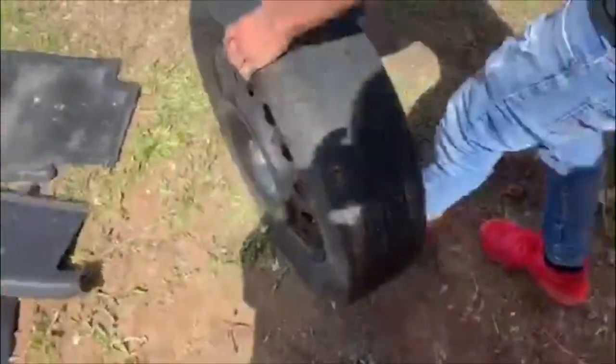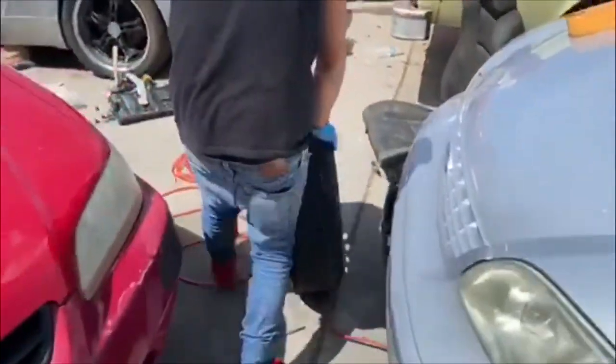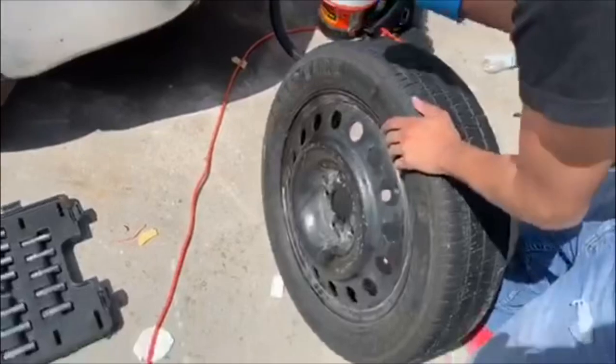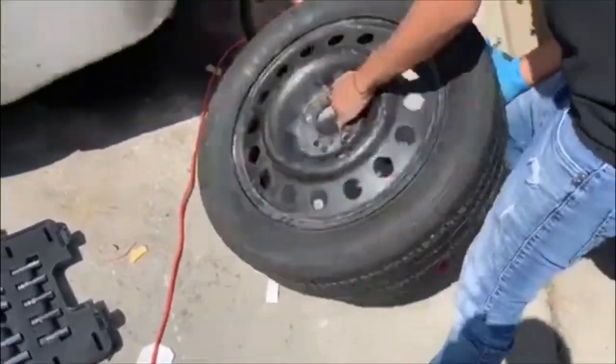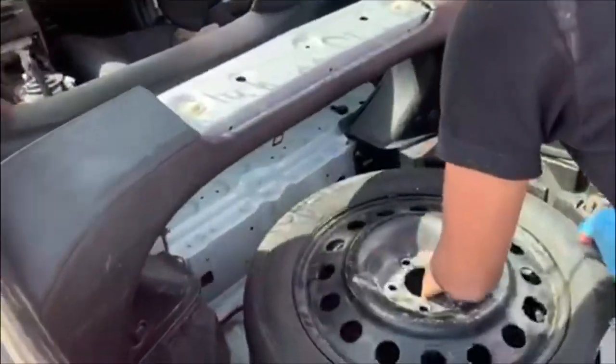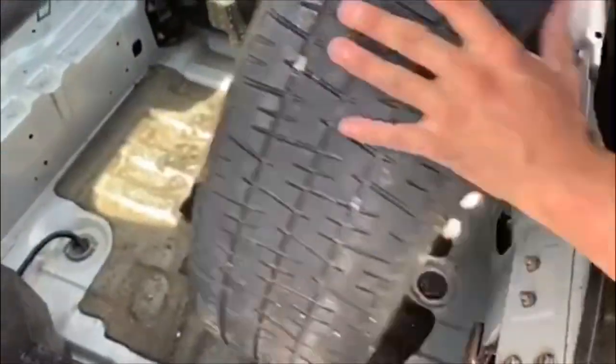We have a spare tire right here and we're gonna put it back in the 350. Strong boy right here — Superman! Yeah, now it's in the 350.